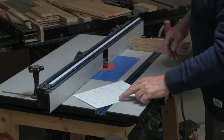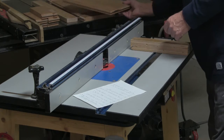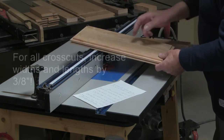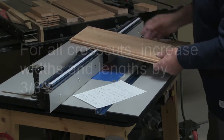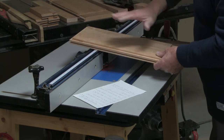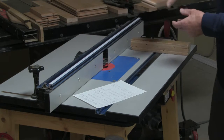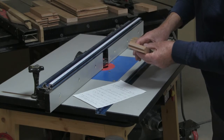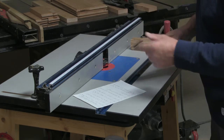You must remember when you're doing cross cuts, anywhere you use the number one bit, you have to increase your widths or your lengths by three-eighths of an inch. All these dimensions here, here, here, and here have to be increased. The same applies to the rail — using number one bit you have to add three-eighths for this length and three-eighths for that. Don't forget that.